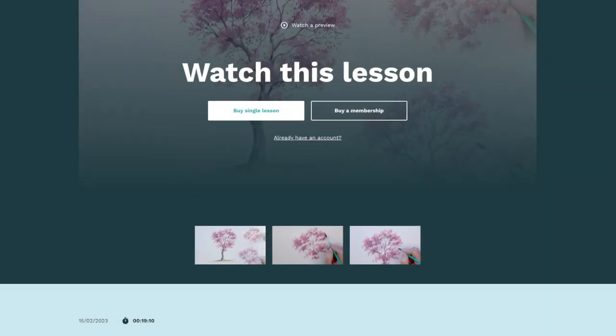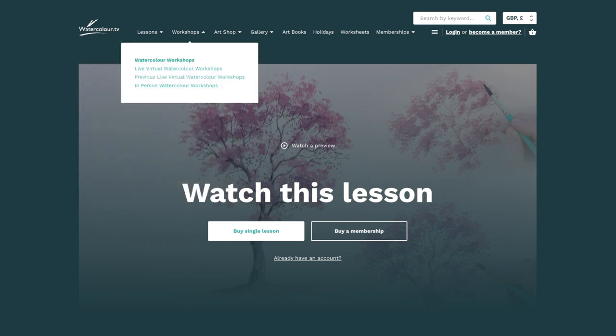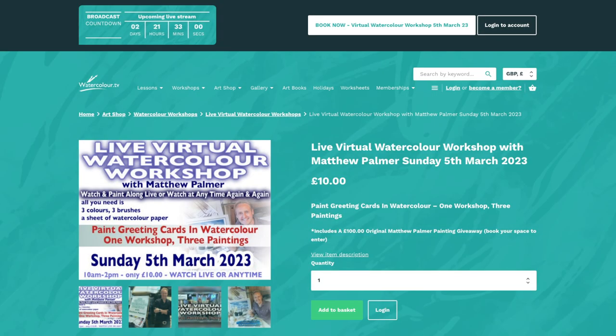At the top of the website's home page, click on Workshops, then Live Virtual Watercolour Workshops, and that'll take you straight to where to book. Sunday the 5th of March is the next one — Greetings Cards in Watercolour. Going to be a belter. Check it out, folks.